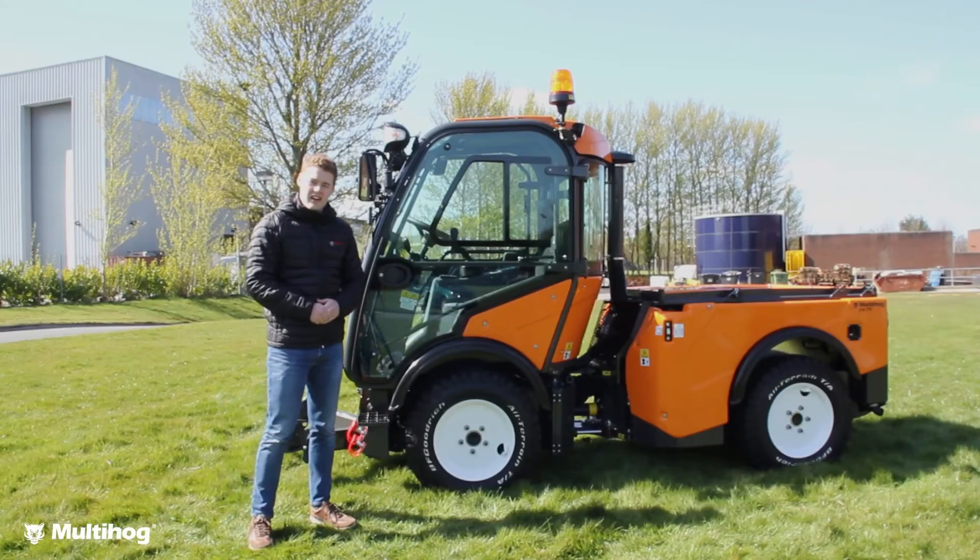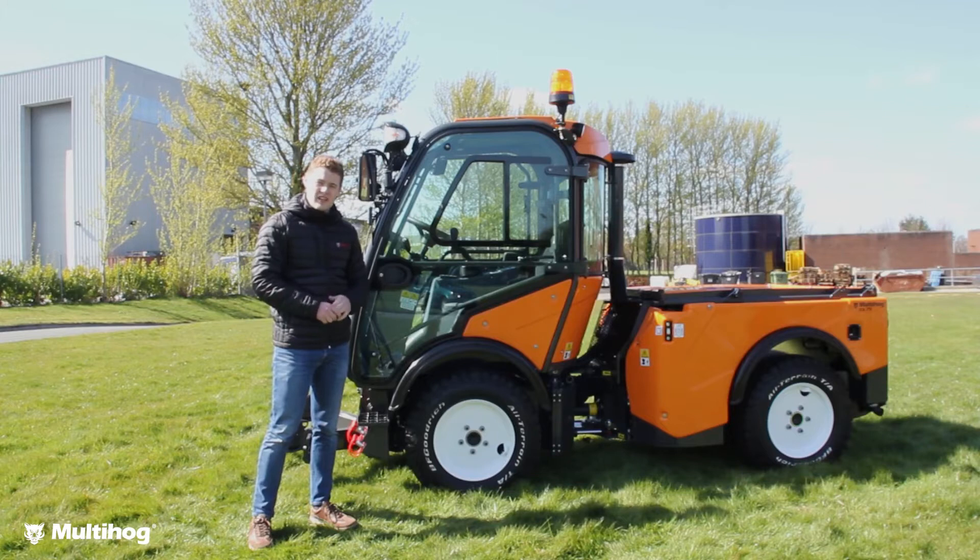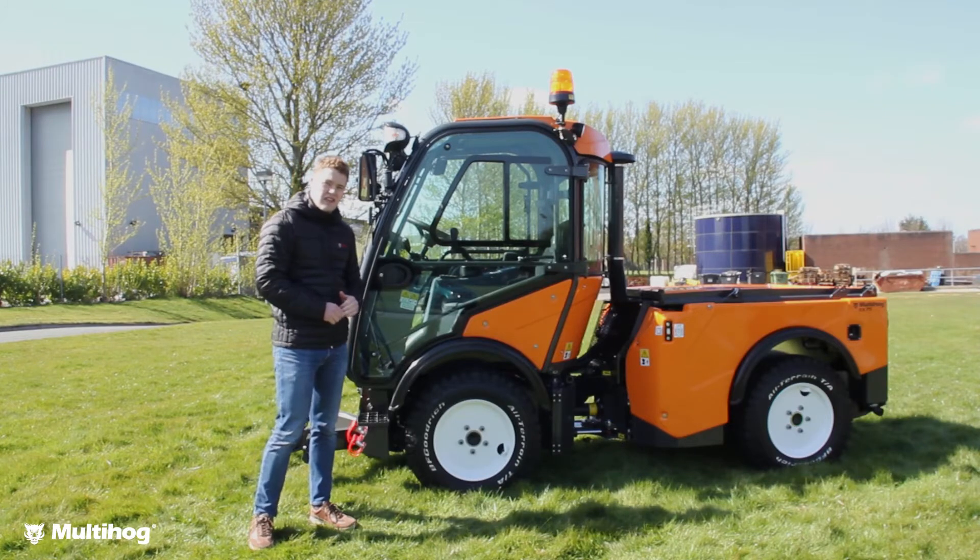Hi everyone, Rob from Multihog here. I'm going to do a real quick video showing you the key features on the CX75.